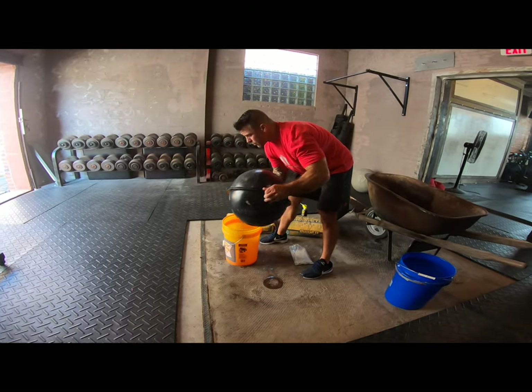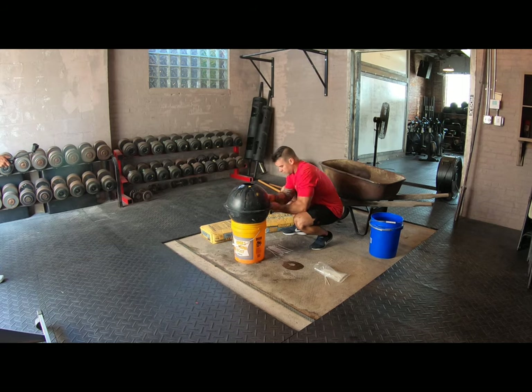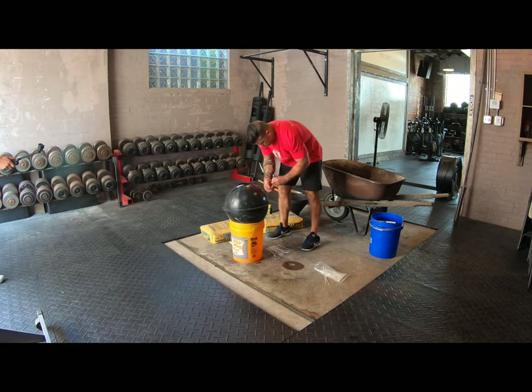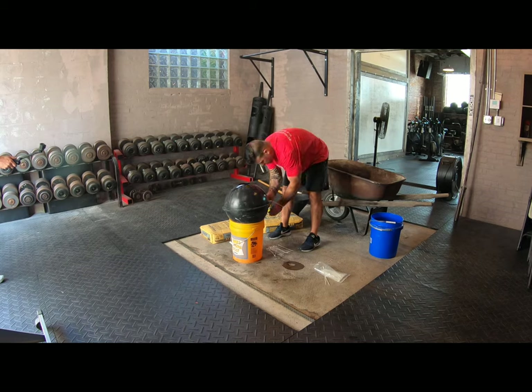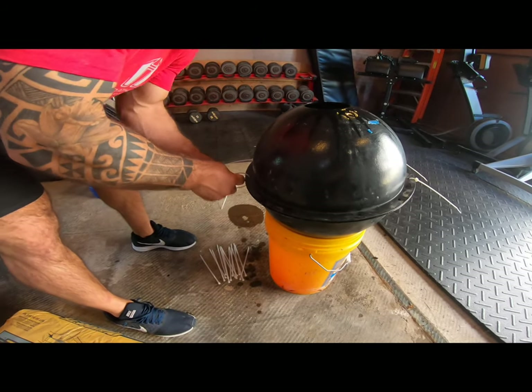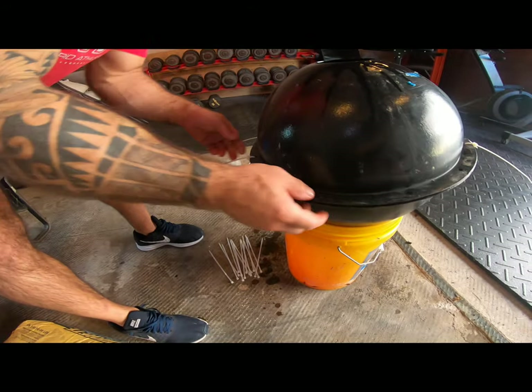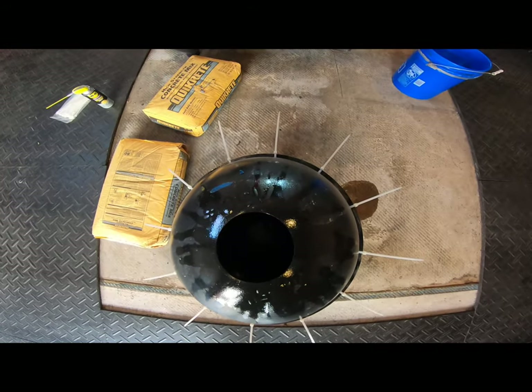I'll stack it on top of a five-gallon bucket — that makes it easy to fill, just brings it up to a better height. Then I'll take the zip ties and put them through the matching holes, top and bottom. There are 12 holes around the mold, and that binds the two halves together so that when you fill it with concrete, the concrete doesn't come out of the sides. Then I'll give it a quick wipe down.